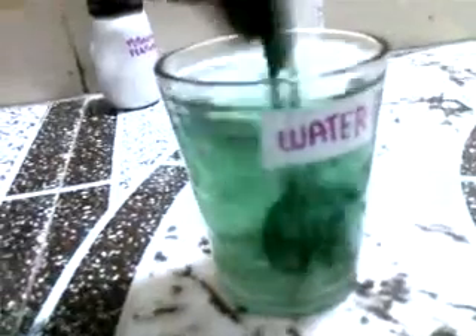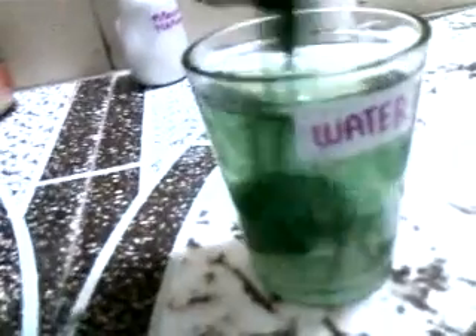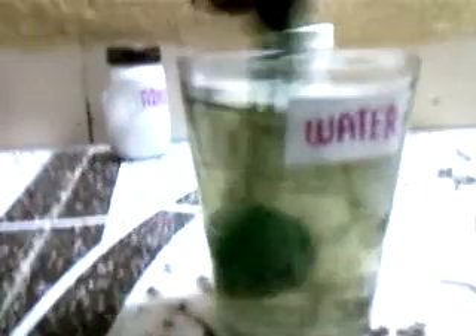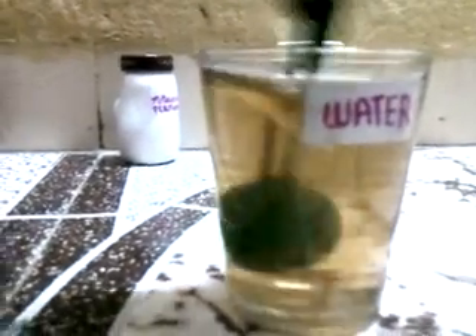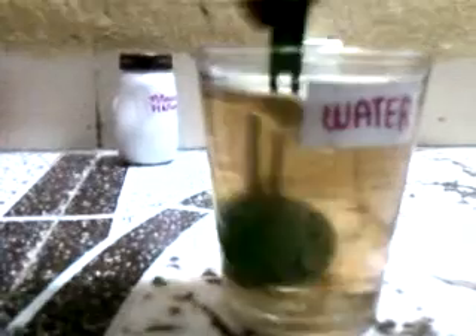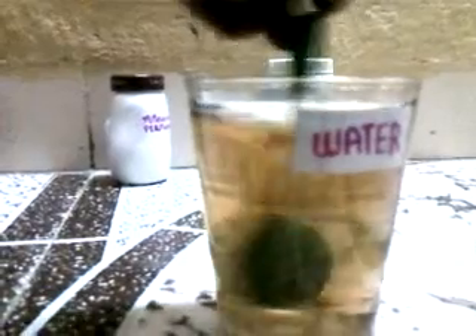It will change from green to yellow — actually orange — and then orange to yellow. Wow, it has changed to dark yellow color! First it is pink, then it changed to green, then dark green, then light green, then dark orange, and then dark yellow, and then yellow. Wow, it's amazing!